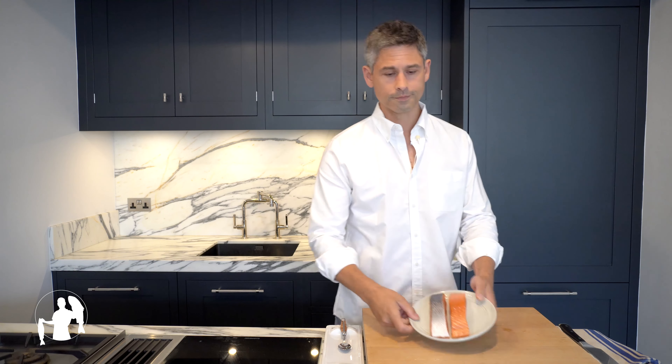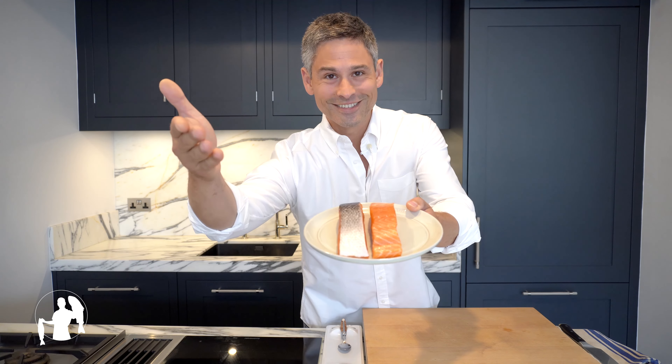Ladies and gentlemen, I give you salmon. Today I'm showing you how to make an ultra simple yet fabulously delicious Mediterranean marinade that not only works extremely well with salmon, but literally on almost any other fish in the world. So basically, I'm giving you one recipe that works with 30,000 different species in the world. Now if this isn't good value for money, which is immediately going to make you want to subscribe to my channel, then I don't know what is. You're welcome.